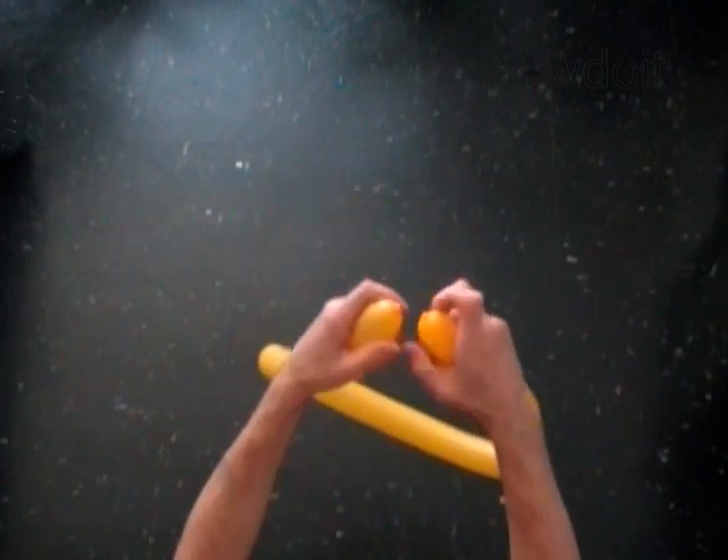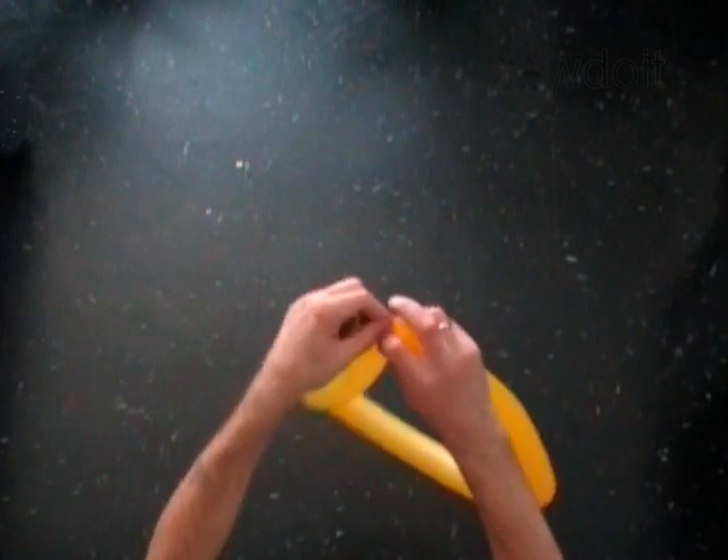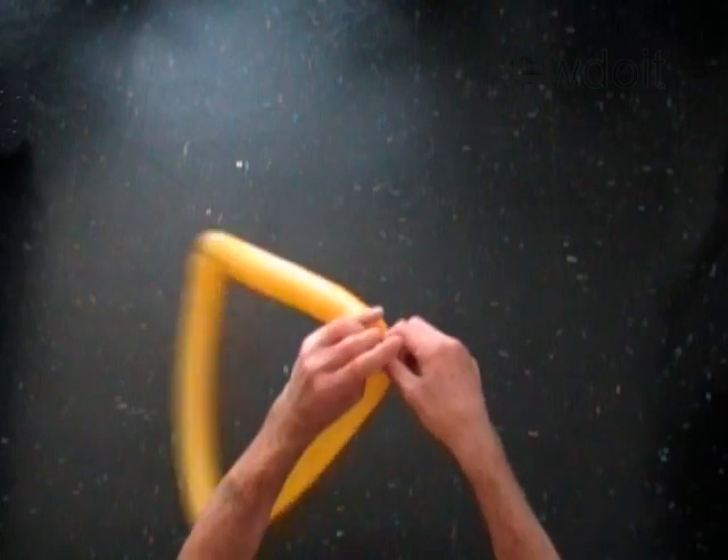Tie both ends of the balloon together in one knot. We have made a triangle.